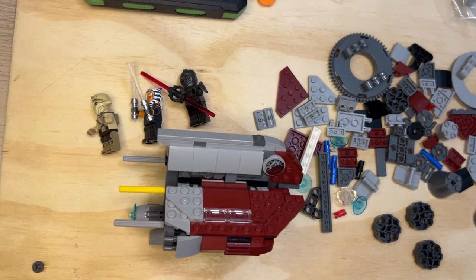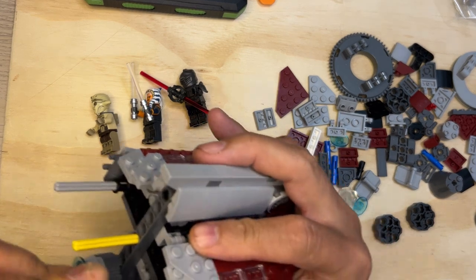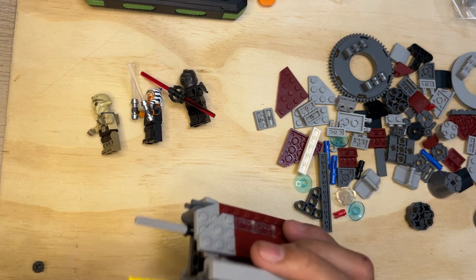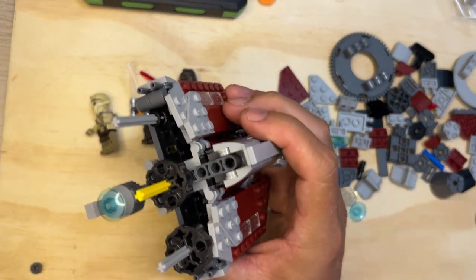Alright LEGO fanatics, we're back, we're gonna keep building this and hopefully we'll get through it. I'm gonna put these little wheels on here and I want to make sure I'm putting them on correctly. It doesn't matter which side you put it on, you just get it on there and slide it in.